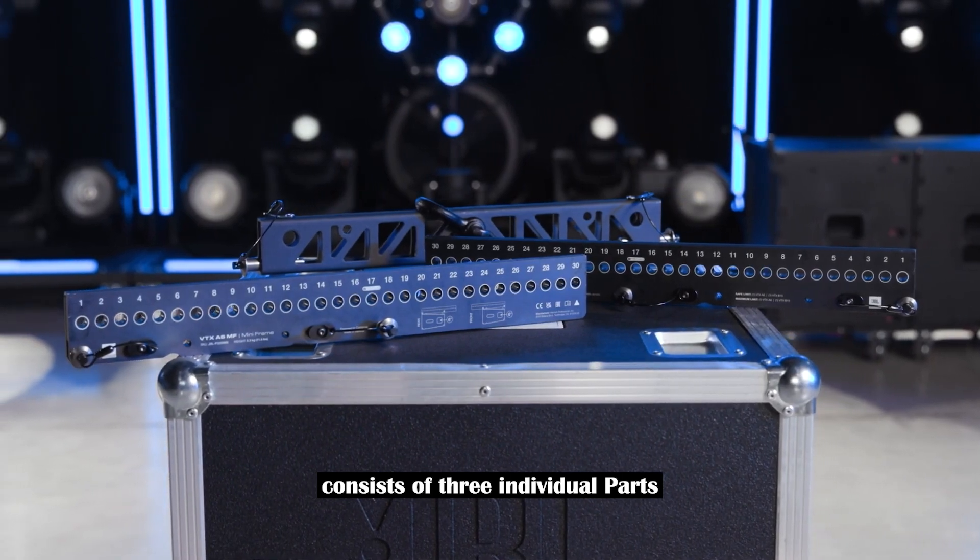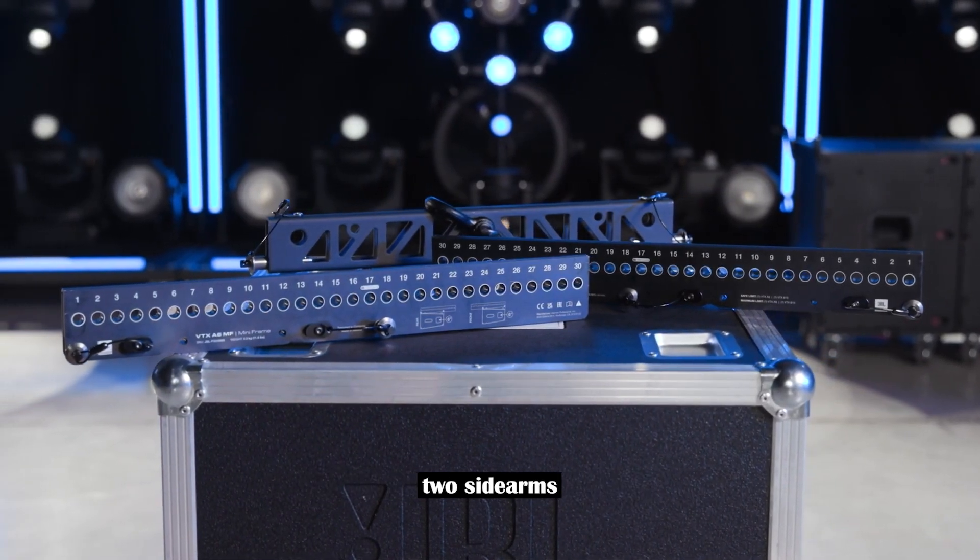The A6 mini frame consists of three individual parts: two side arms and one spreader bar.